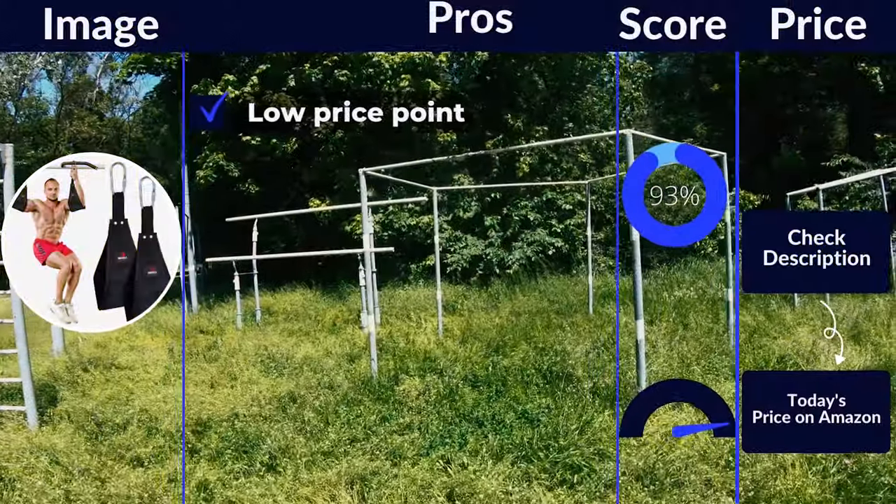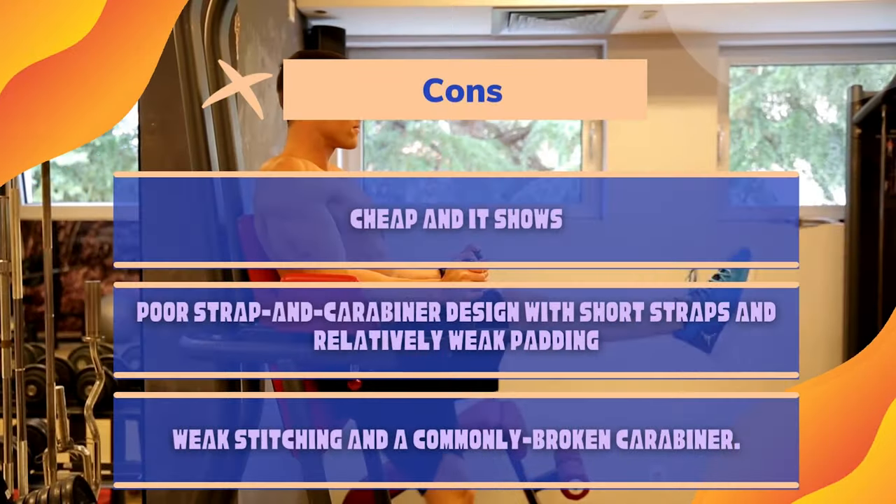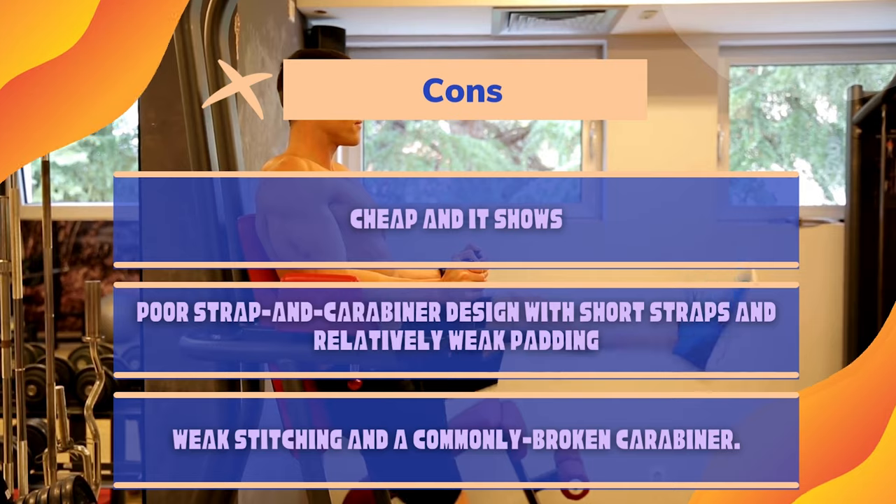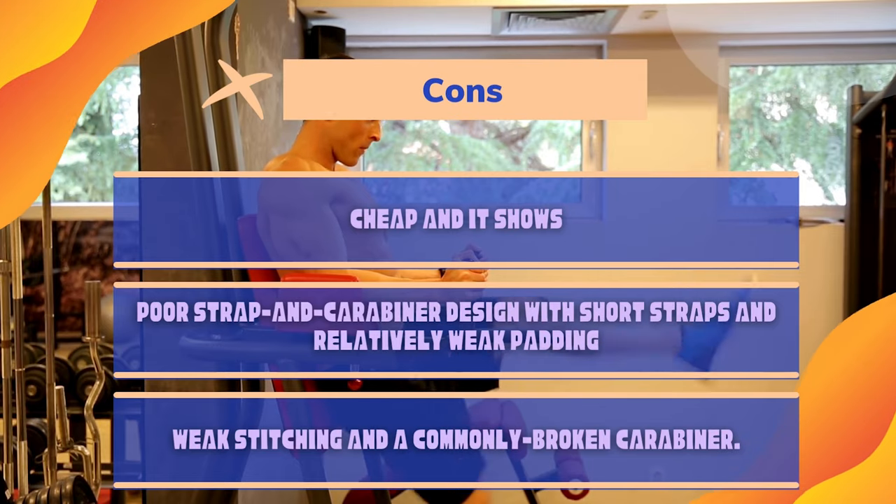Pros: Low price point. Cons: Cheap and it shows. Poor strap and carabiner design with short straps and relatively weak padding. Weak stitching and a commonly broken carabiner.